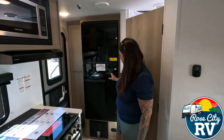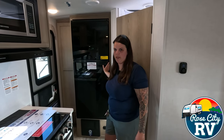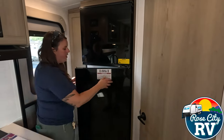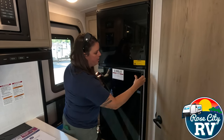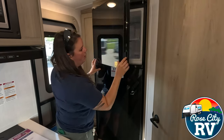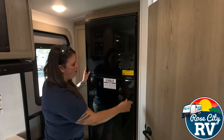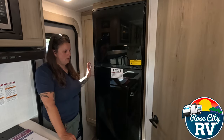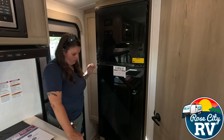Next to this refrigerator here, this is a dual swing door. This door can come off if you don't have this latch, so we can open it from either side. The warning is to make sure you're getting it latched because if you don't, the whole refrigerator door can come right off. We have a nice big freezer with a control setting. This is the Magic Chef 12 volt option — clean interface, and the dual swinging doors are really nice for unloading and loading the RV.